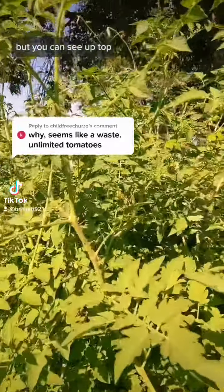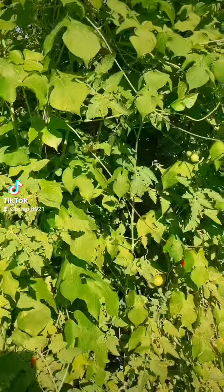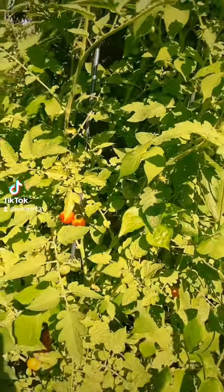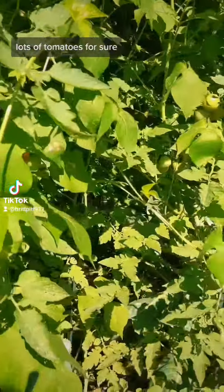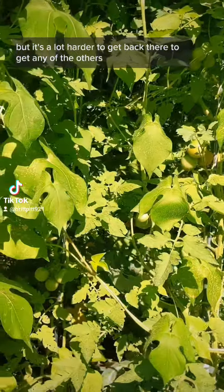But you can see up top, they're getting chaotic and winding together. It's beautiful. But over here, I let them go rampant. It's a lot thicker — lots of tomatoes for sure, but it's a lot harder to get back there to get any of the others that are turning ripe.